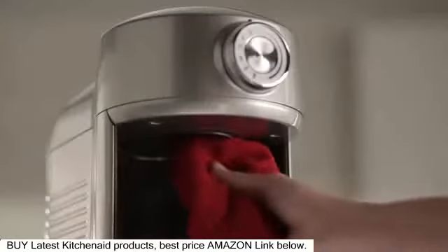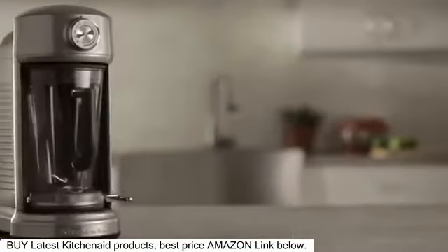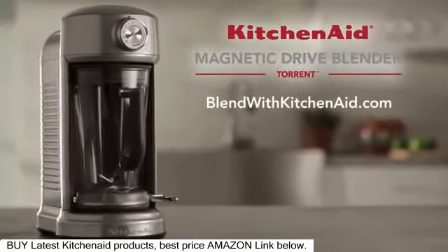Be sure to clean inside the ingredient feed after every blend, even if it's not used. Learn more at blendwithkitchenaid.com.